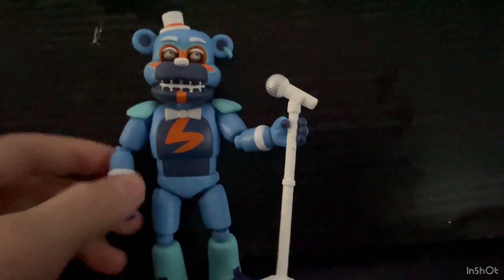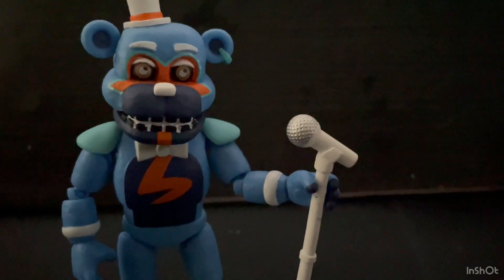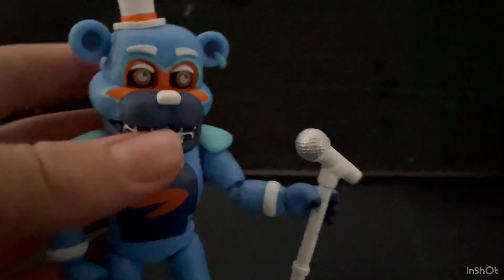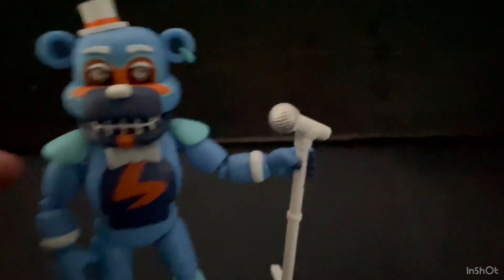I really like how he looks — very nice, and he'll definitely go well with my shelf since he's blue and white. Anyway, that is it for today's video. Thank you so much for watching. Please like, subscribe, and share the video because that helps me out a lot. I'm planning on getting 3,000 subscribers before the FNAF movie comes out. I'll see you guys in the next video — peace out!